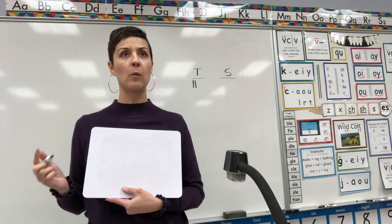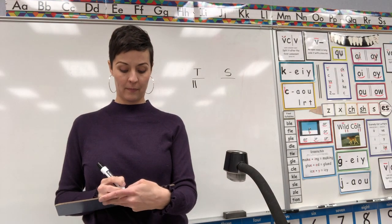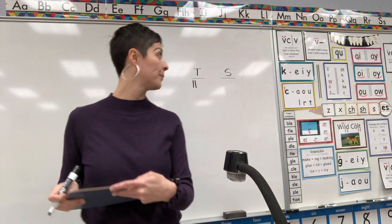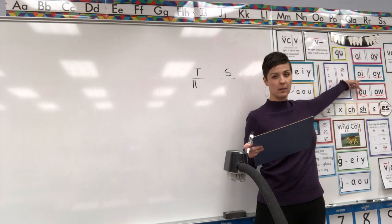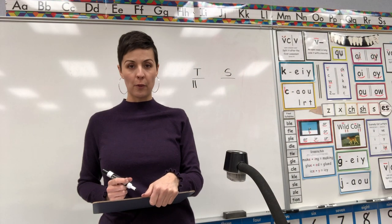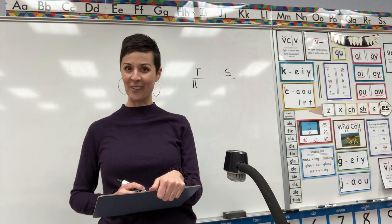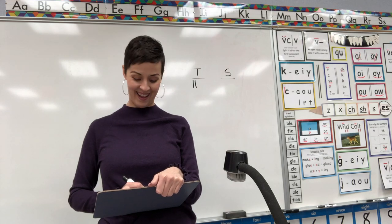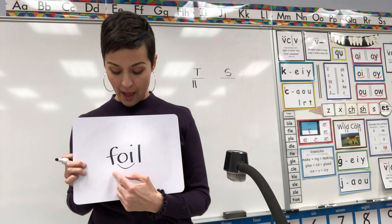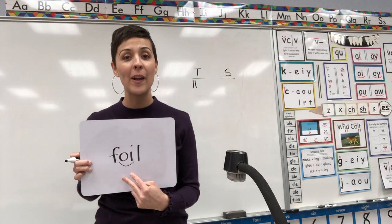Remember, if you got it right you can add your point too. Erase, erase. Next word — let's do some OI words. Spell for me the word: foil. What word? Foil. Think about what says OI-OI-OI in the middle of a word. Give you a clue — you can look over here, it's one of these that reminds us what says OI in the middle of a word. Don't forget to code it.